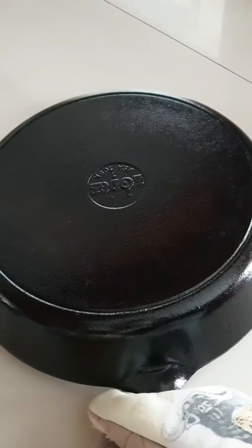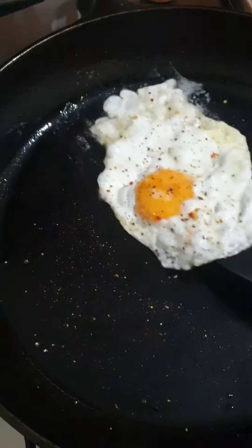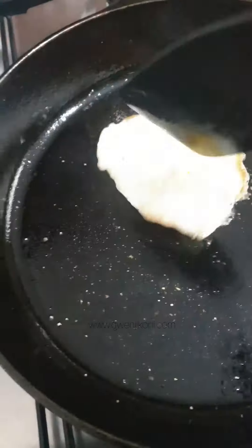After that, your pan will be smooth and shiny with a non-stick layer ready for you to fry sausages or cook an egg without anything sticking. I hope you find this helpful.